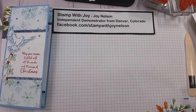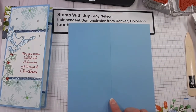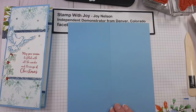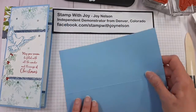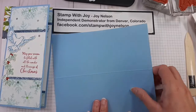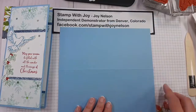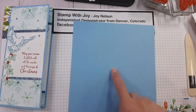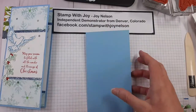First, you will need a card base. I have used Balmy Blue — you can use whatever you have on hand. The Balmy Blue is 8 and a quarter inches by 7 and a half inches, which is 21 centimeters by 19 centimeters. I've also scored it down the middle, which is 3 and 3 fourths inches, or 9 and a half centimeters. That's the card base we will be using.